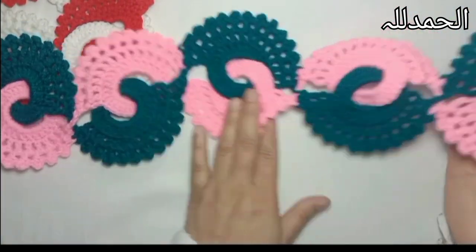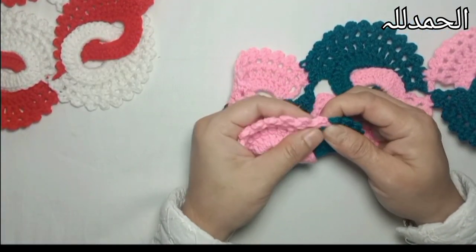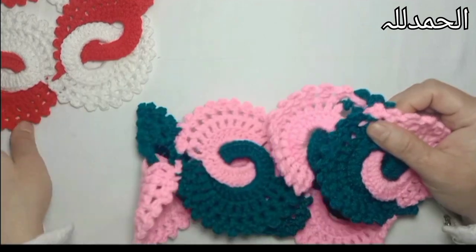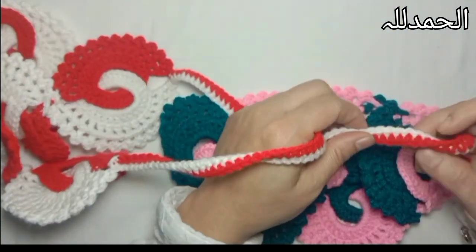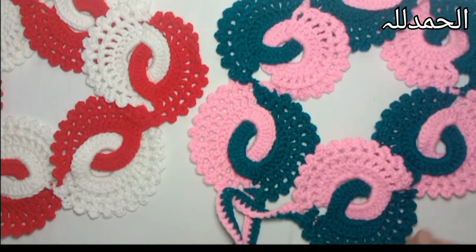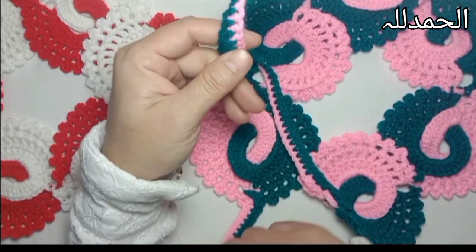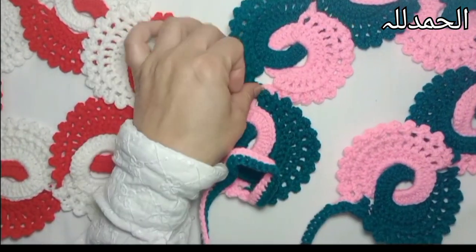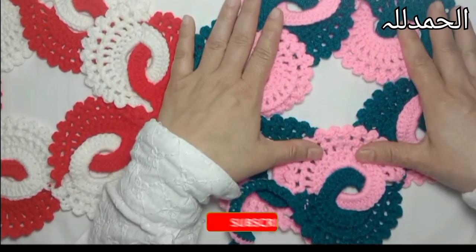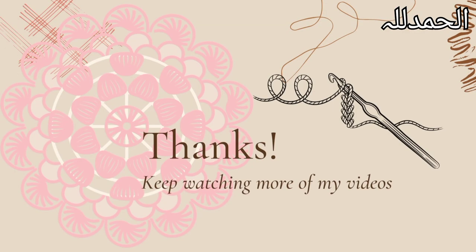Here I have joined all these pieces together - you can see how it looks. Now I'm going to make a strap at each end to tie them together. I have tied these straps on both sides to tie this belt. It's done! I hope you will like my video, so keep watching. Goodbye, have a nice day! I'll see you next time!